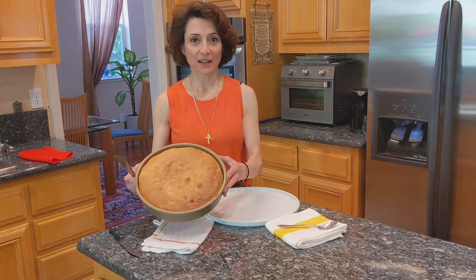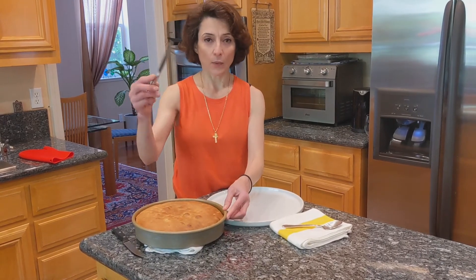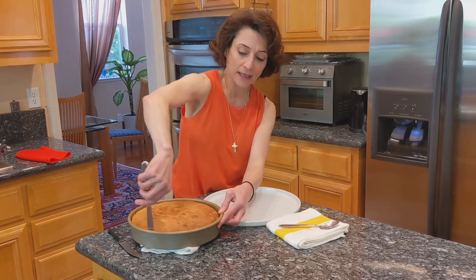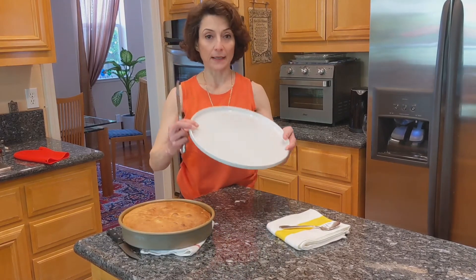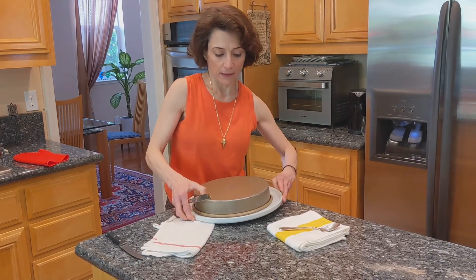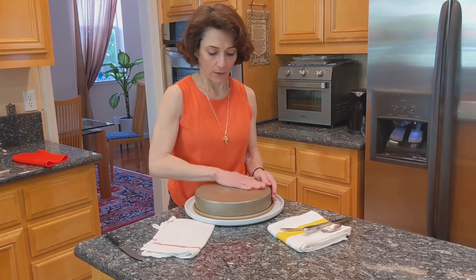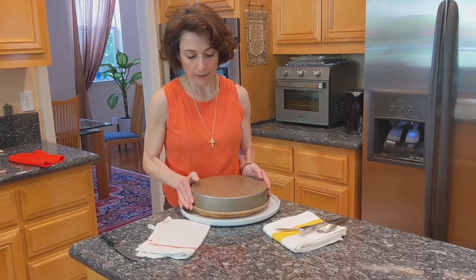I got the cake out. It has been sitting for about five minutes. What I do is take a knife and pass it along the edge between the cake and the pan to make it easier to release. Then I take my plate, top it over the cake, flip it, and then you can tap a little bit on the pan and slowly pick it up.